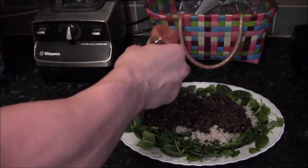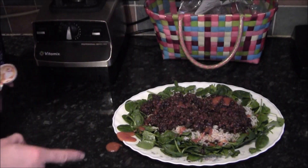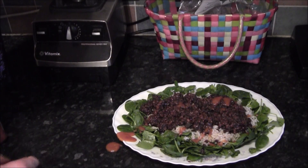Hot sauce is optional, but recommended. Try not to get it on the side like I have.